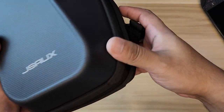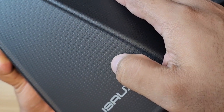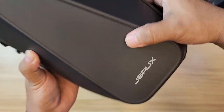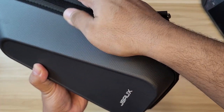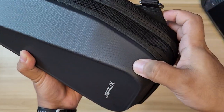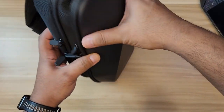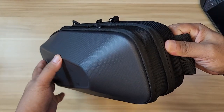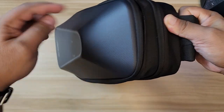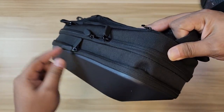Let me inspect the body of this bag. In front there's the JSAUX branding — they're really proud of it. There's a honeycomb-like pattern on the material, so it's not plain. It's very grippy, not slippery — feels like rubber. It's very good in hand. In the front you have a hard shell to protect your stuff, and there are inverted zippers which look cool because the zipper body isn't exposed.